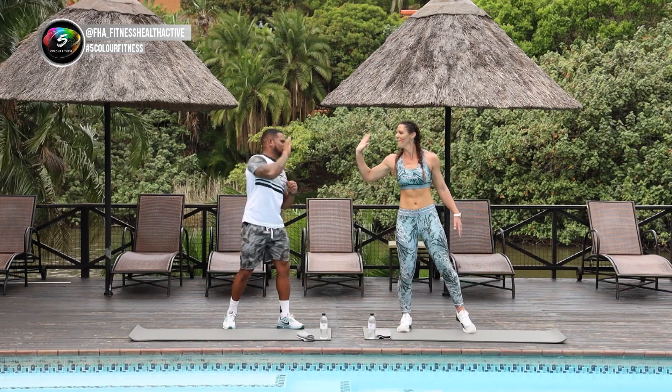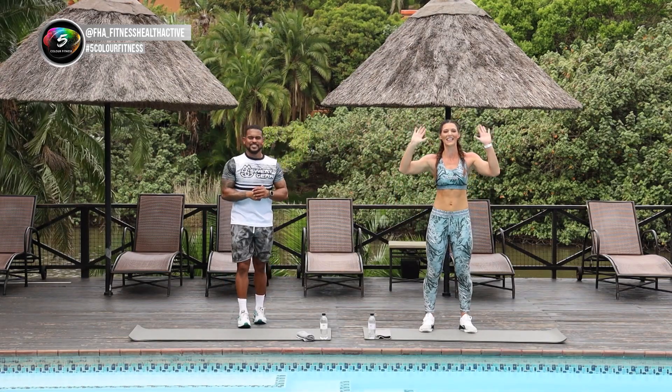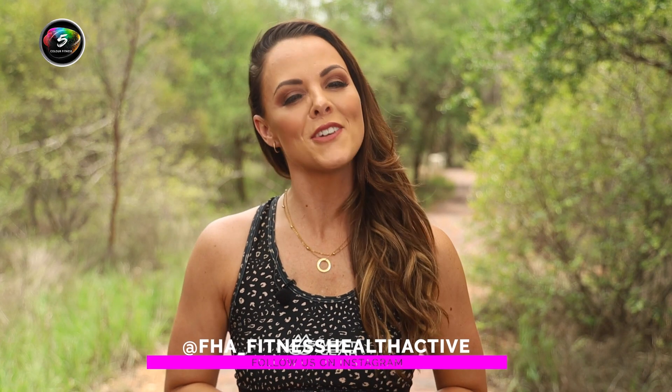Thank you Anwar. Give me a high five. Awesome stuff, see you guys next time. Bye-bye. Now remember, if you're enjoying these workouts, follow at FHA Fitness Health Active and tag us hashtag 5ColorFitness so we can follow your fitness journey. Until next time — stay fit, stay healthy, stay active.